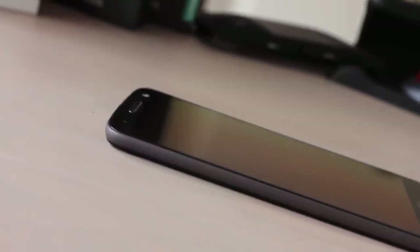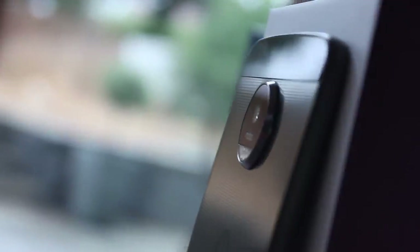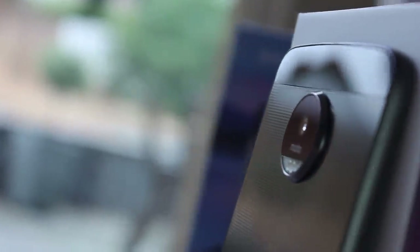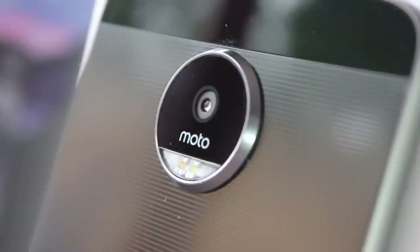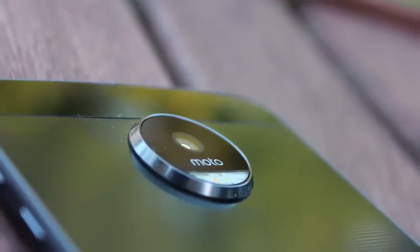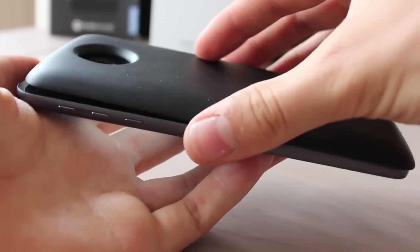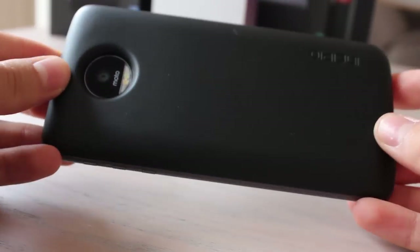A couple of caveats, however — the camera bulge is very large. You can miniaturise the surrounding electronics all you like, but you can't change the laws of physics. Fitting a mobile camera to meet current flagship expectations requires space. The bump does give the Z an instantly recognisable feature, and it also doubles as a marker for swiftly aligning and fitting the mods — if intentional, that was clever planning.